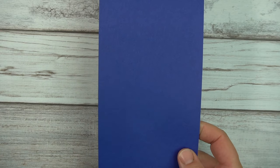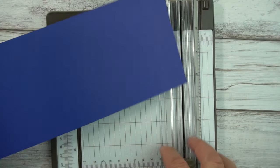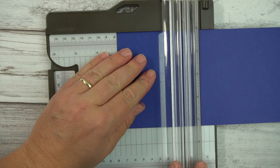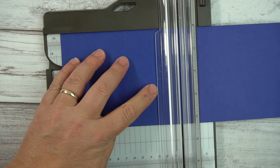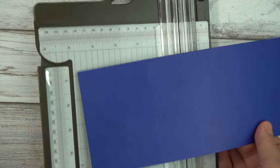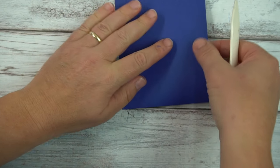Here I have a four and a quarter by eleven inch piece of paper. I'm going to bring in my trimmer and do some scoring. I'm going to line this up at three inches, score, and then move it down to five and a half. This, by the way, is the brand new Starry Sky paper.